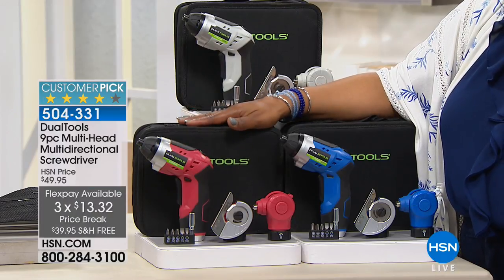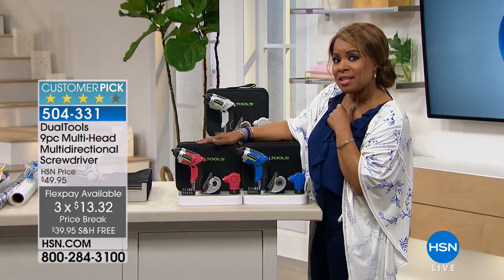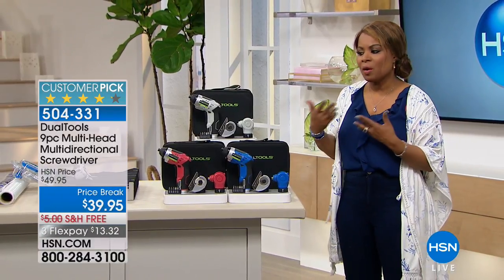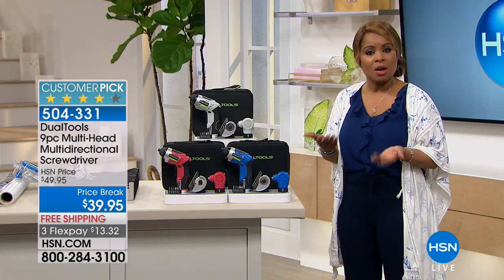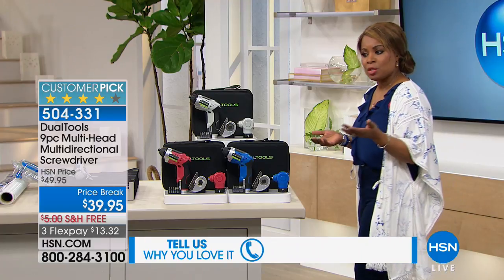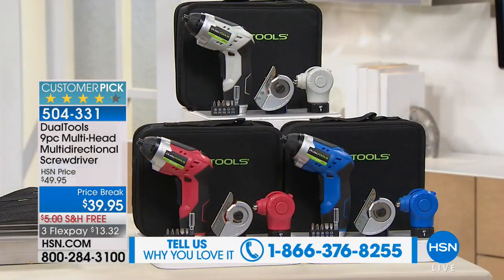The regular HSN price is $10 more, so you do get to save a little bit. It's on three credit card payments of $13.32. I always like to see a customer pick - that means those of you who have already ordered this love it so much that you've written really favorable reviews. If you own this and would like to talk to us about it and tell us some of the projects you've been able to accomplish with it, give us a call.